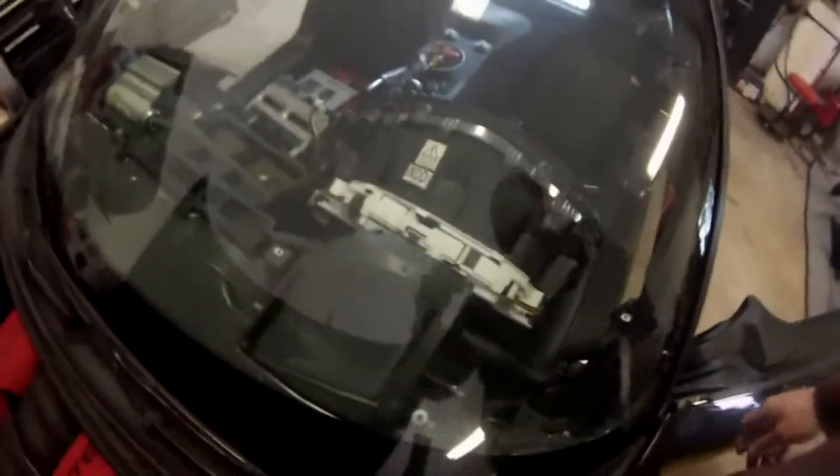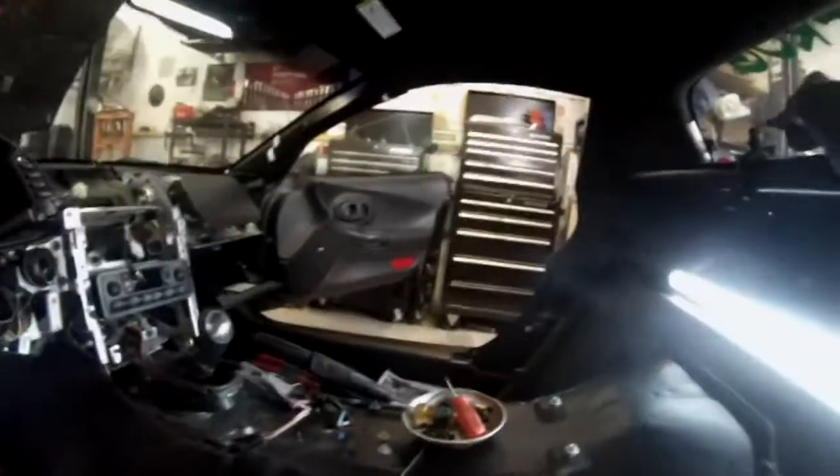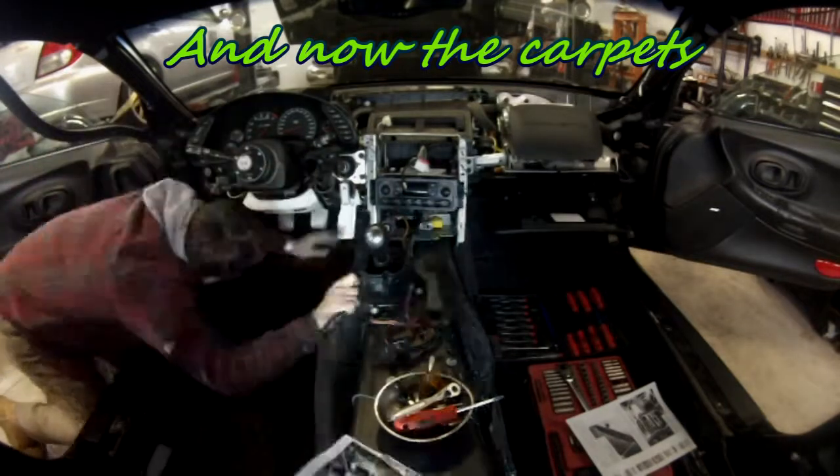Here is the status right now. You can see from the top we still have the HVAC and the rest of the HVAC. So the next step is to remove the carpets.